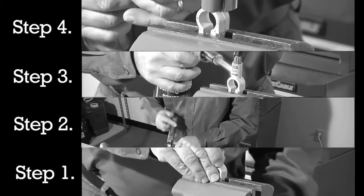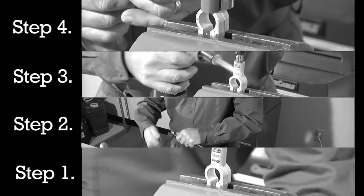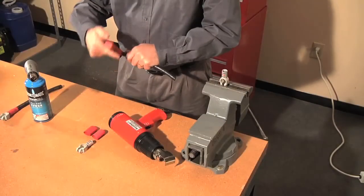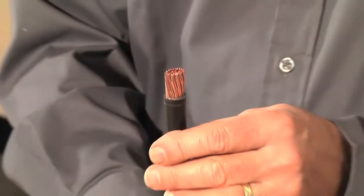There are four easy steps to guarantee a perfect bond with fusion connectors. First, clamp the connector, then strip the cable exposing about seven-eighths of an inch of the wire, depending on the connector you are using.